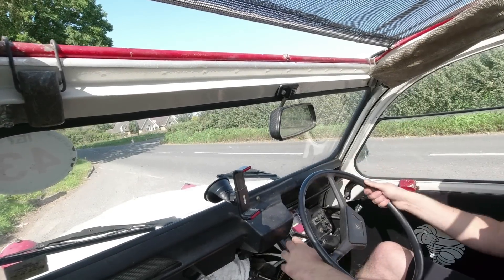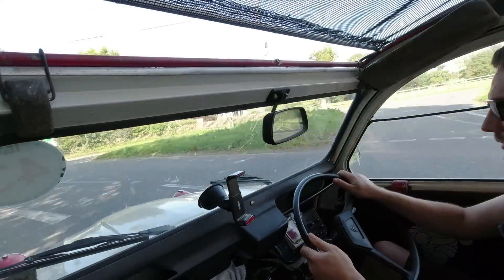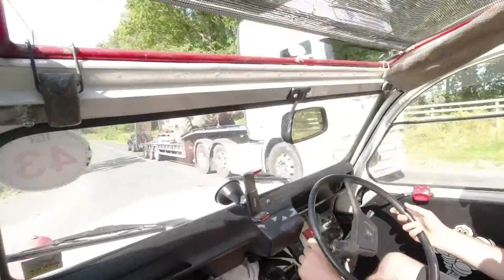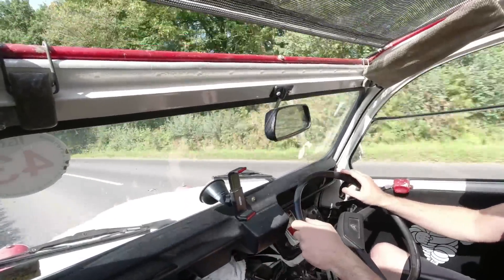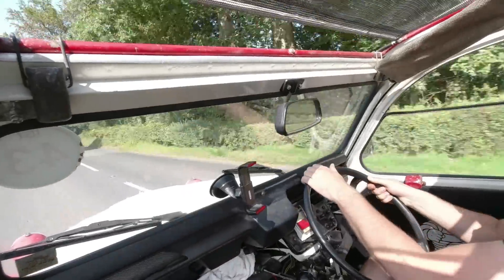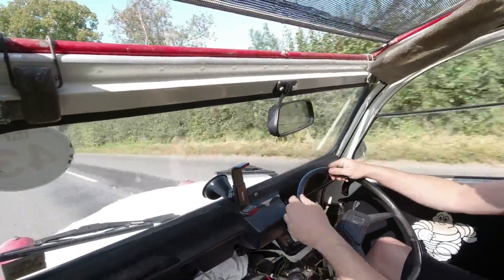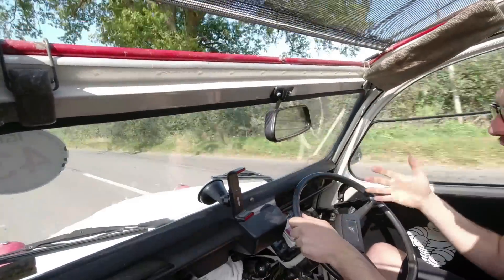The idle has improved a little as we've covered some miles, and that's not the only thing that's improved. Overall the engine just seems so much happier and so much smoother — it's an extraordinary change, really. So much more pleasant on the first choke. It actually wants to rev.